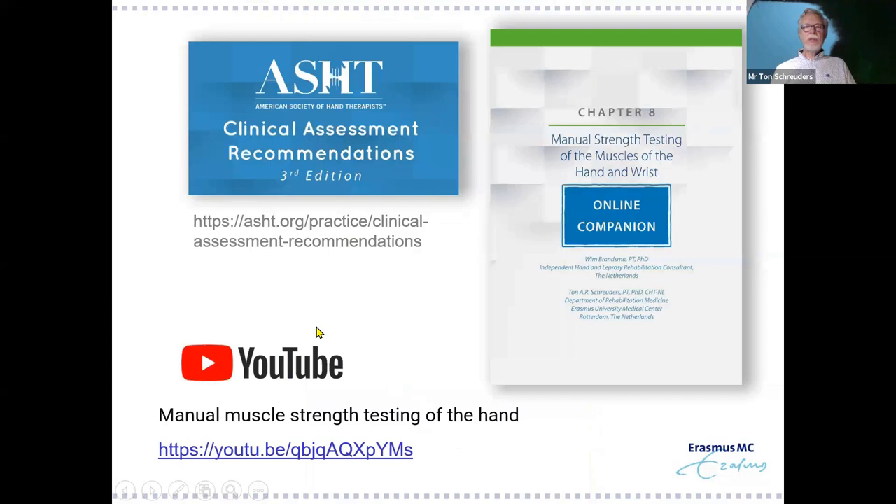That was my talk. If you're more interested, Bim Bransman and I wrote a chapter in the ASHT Clinical Assessment Recommendations, and all the muscle testing can be found on YouTube at the referenced link.